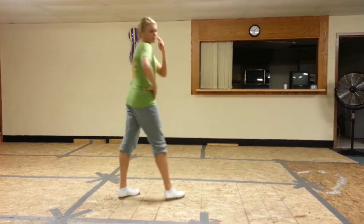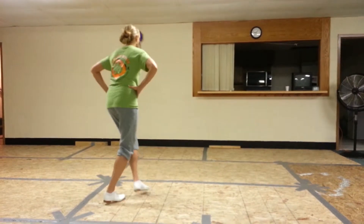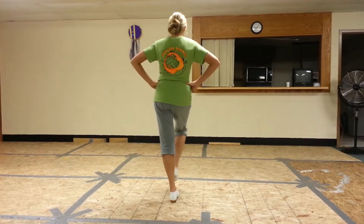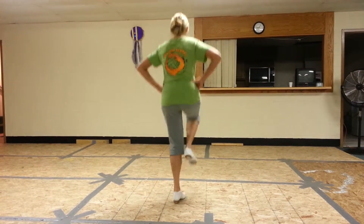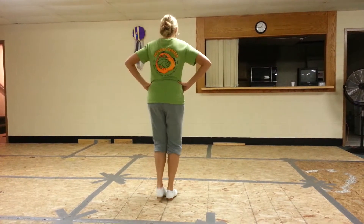Rock. That was a good fast run. So you've got Dumblap, Dumblap, Rock, Step, Loop Step. And then Rock, Step, Kick, Rock, Step, Step, Kick, Step, Rock. So all together it looks like this: Rock,